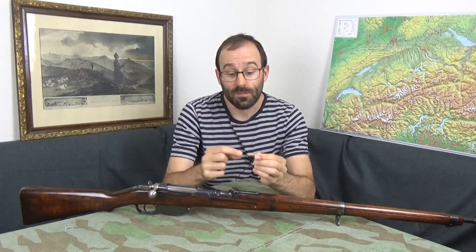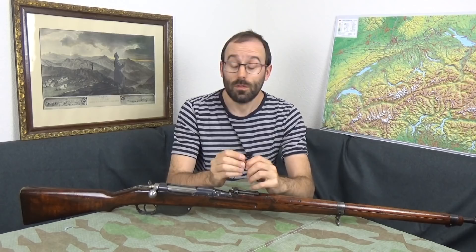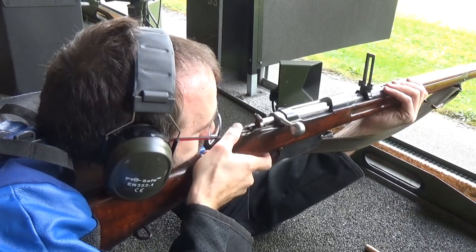You are not going to go over pressure. I had this out at 300 meters with a load based on calculations from the powder manufacturer and it was absolutely fine — no high pressure, nothing. The bore is .330; you can put .330 bullets down a .330 bore, no problem.